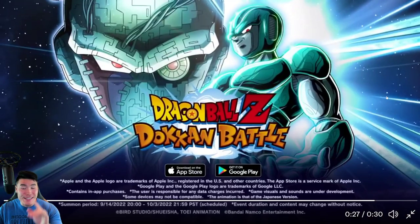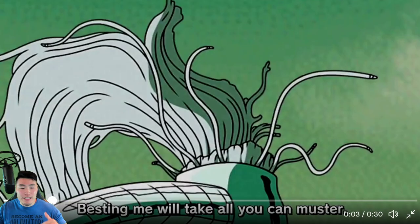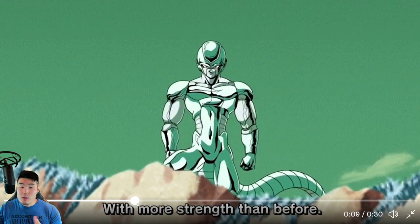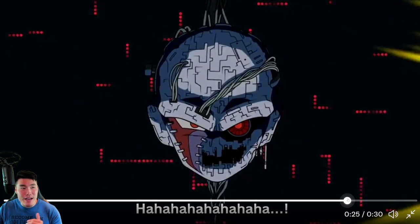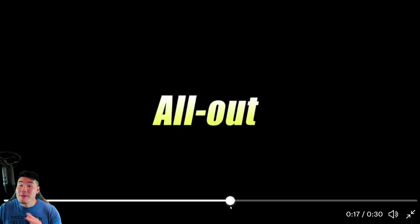I'm hyped for these units. I'm hyped for Metal Cooler. These little snippets definitely further emphasize that. I love the army scene right here. A lot of people think this is going to be the revival skill animation, which I think makes quite a bit of sense. Maybe the unit changes from just Metal Cooler to Metal Cooler army — that would be kind of crazy too. The theory is Metal Cooler has a revival skill, and it's seeming more and more likely.